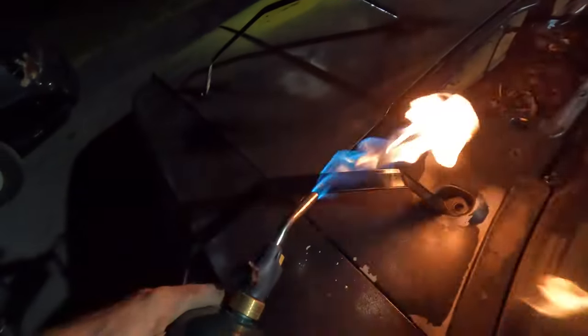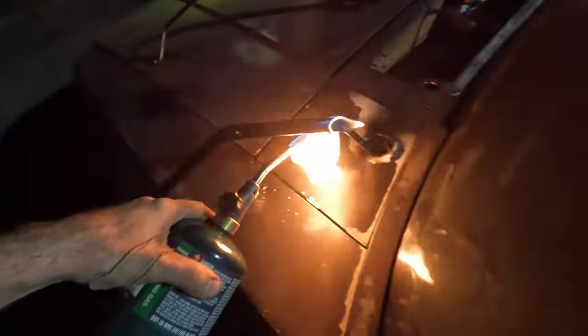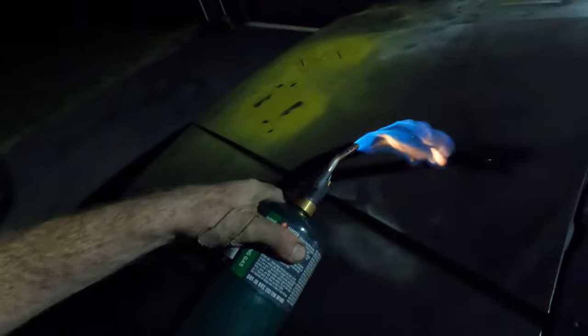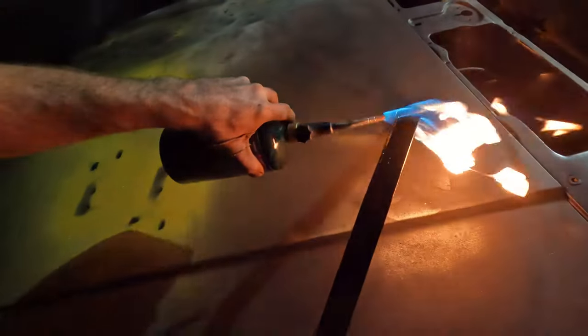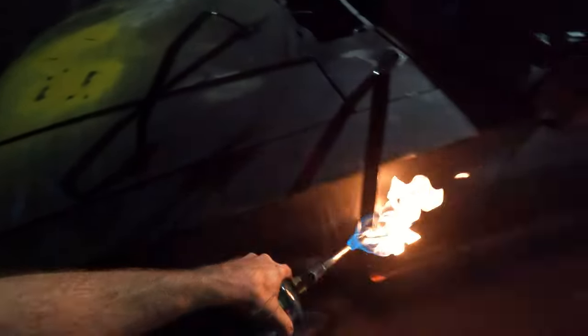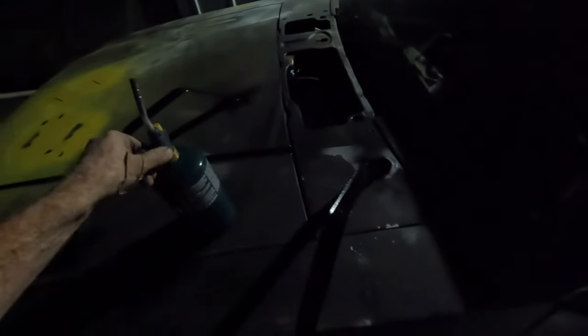I forgot to paint the straps for the tank and it's getting cold outside, so I'm expediting the paint job — using the heat to bake that paint right on there. That's a nice little trick with the Seymour MRO. By the time I wrestle that tank up in there, those straps should be good enough to handle.